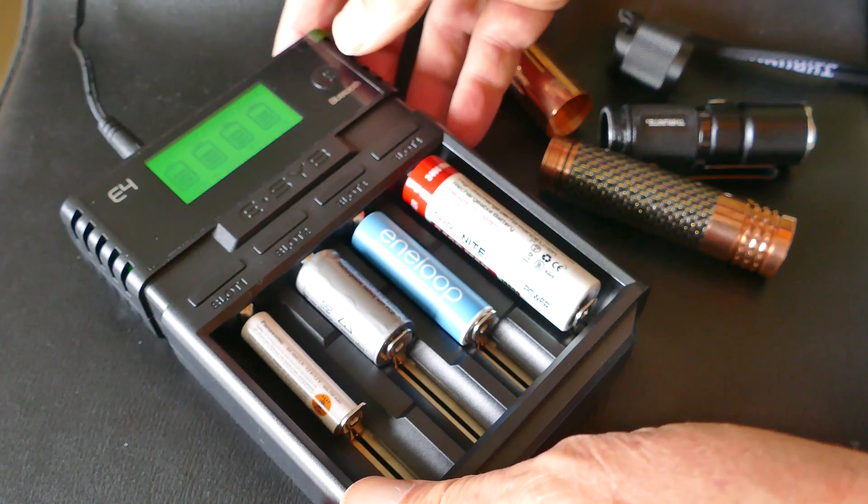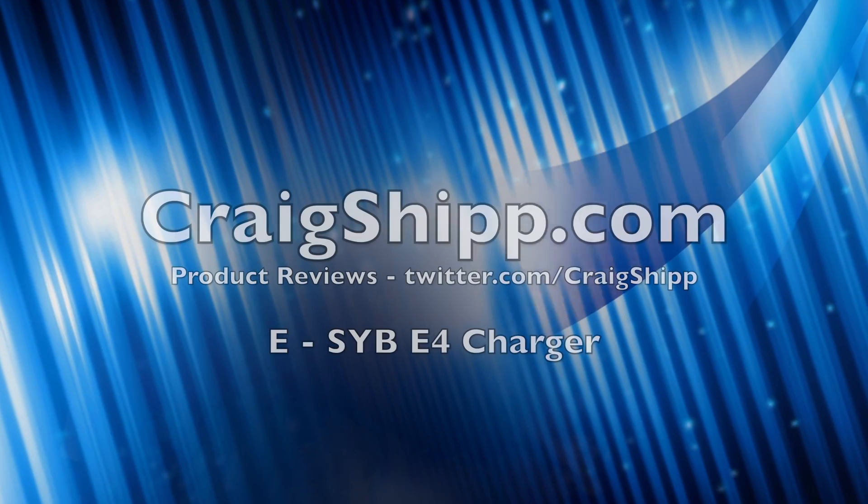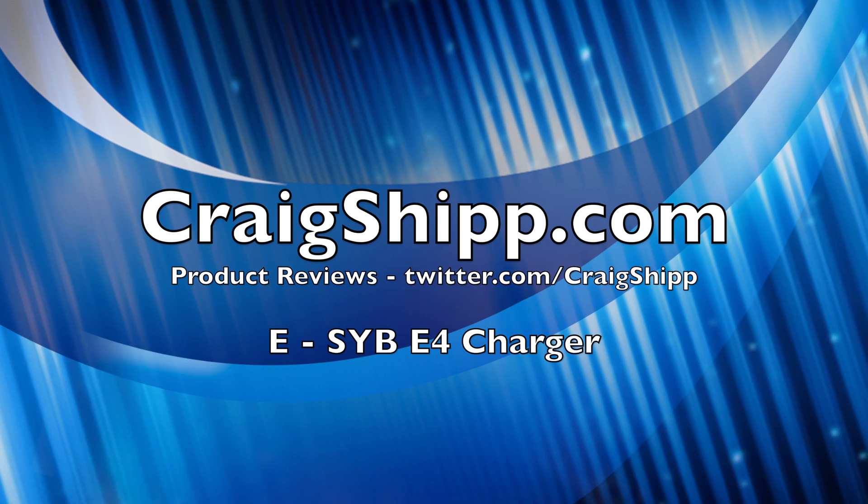Let me know — how do you recharge your rechargeable batteries? Thanks for watching. Please subscribe to my channel.